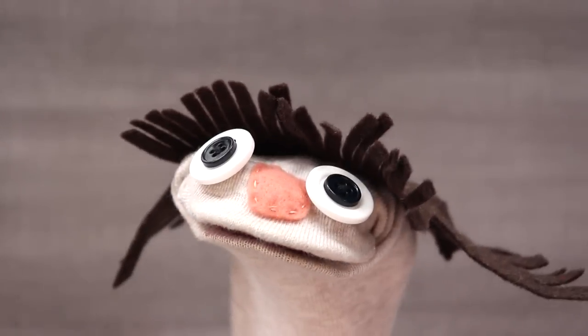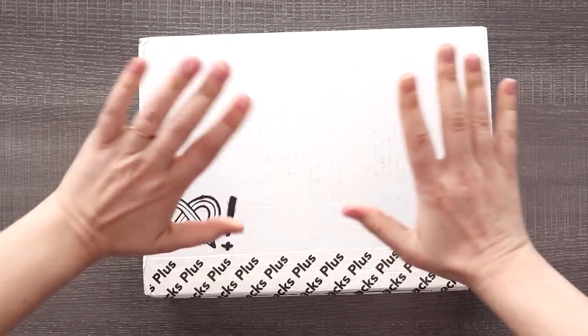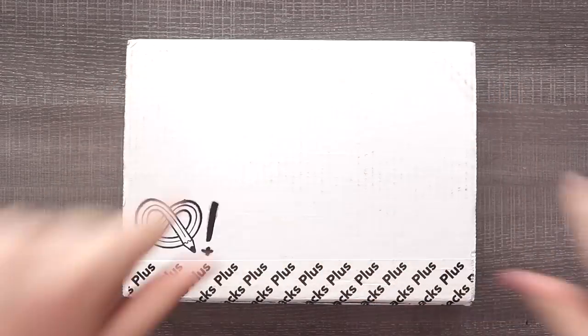All right, who's ready for a snack? An art snack. That's right, it's time for another Art Snacks Plus unboxing and challenge.